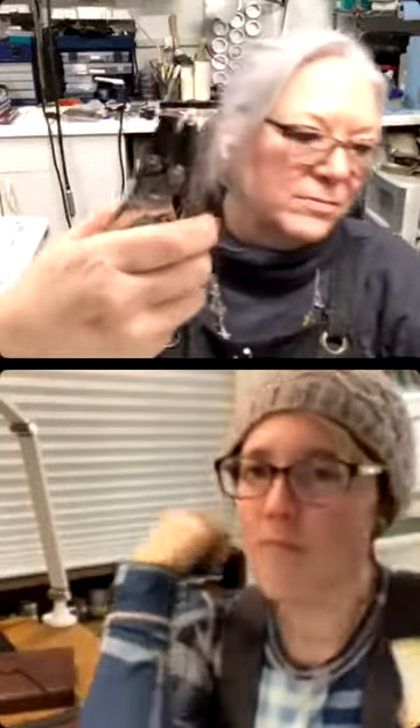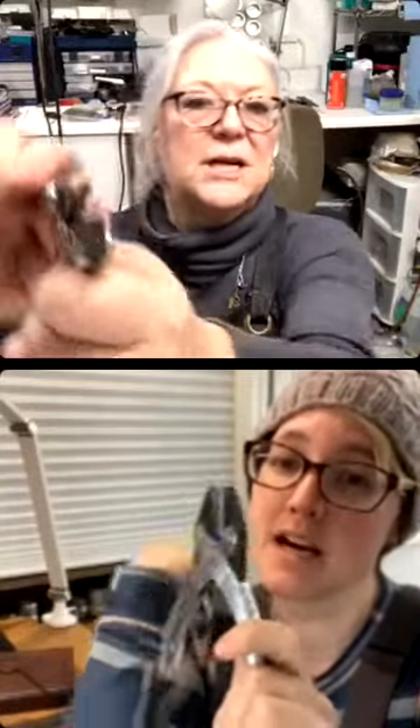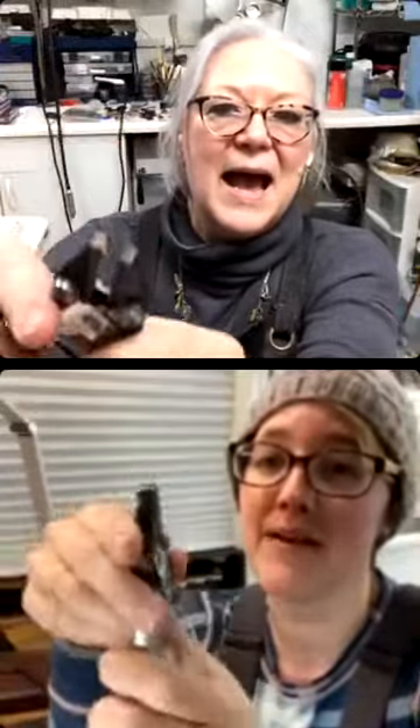I've done most of my filigree on my own — I've taken soldering classes but not filigree classes. My first instructor looked through my tools and said 'oh, you'll never use those' about the nylon jaw pliers, because she never uses them. But I use these all the time! Parallel pliers with nylon jaws are on my list — you don't have to have them for filigree, but they make life so much easier.